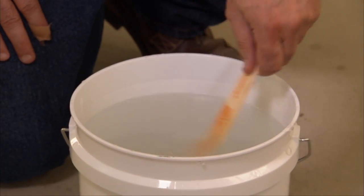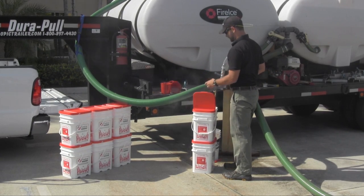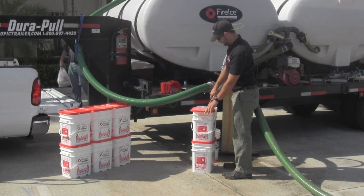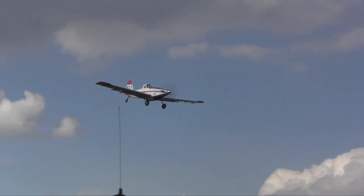Easy to use, mix, and store, fire ice only requires 62 pounds — or two and a half buckets — of dry powder mixed with 800 gallons of water to effectively fill an 802 aircraft.